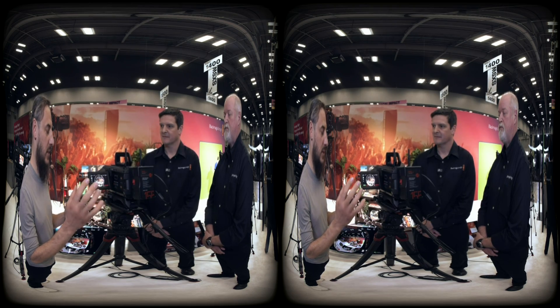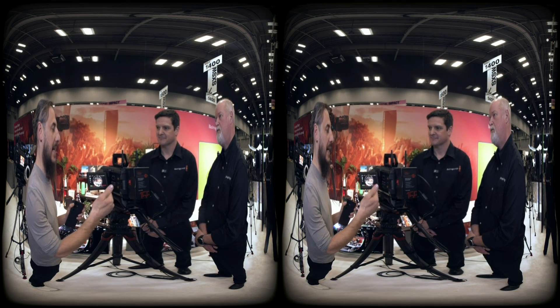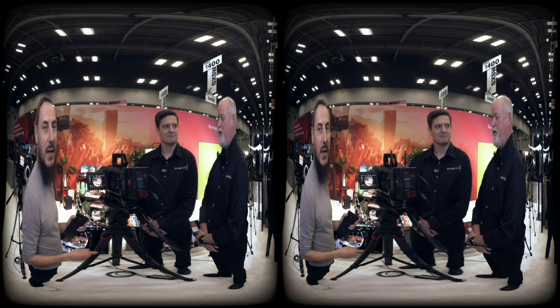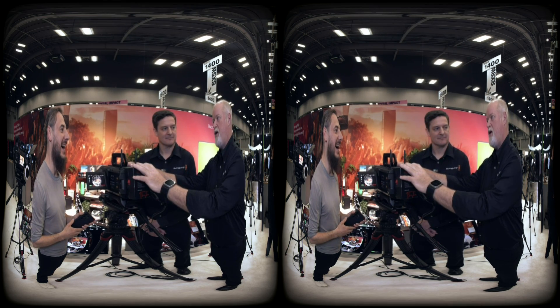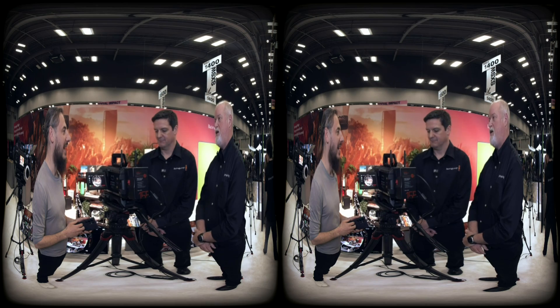How do you expect the camera to send a stream to the headset — wired or wireless? NAB is probably where those answers are coming. We're really just here doing a preview of the camera itself as a base unit, not the full ecosystem.